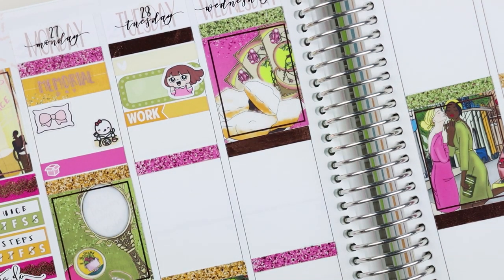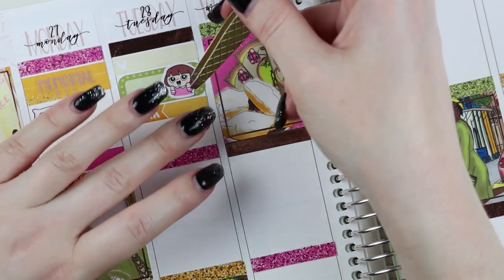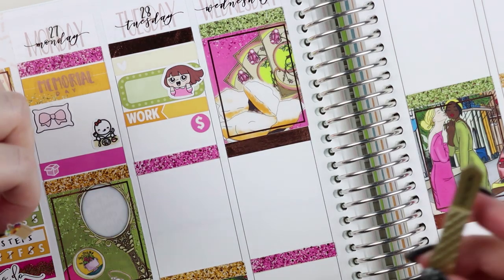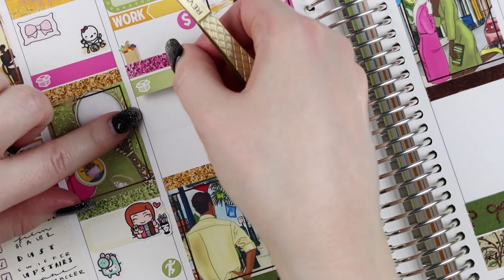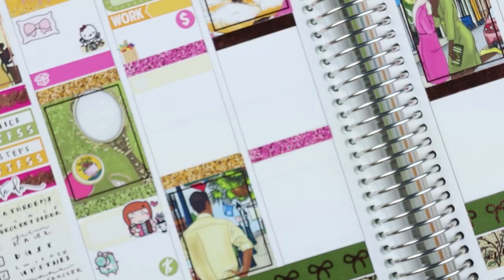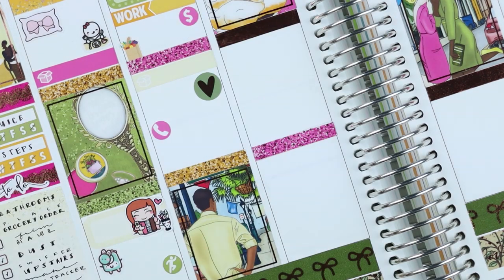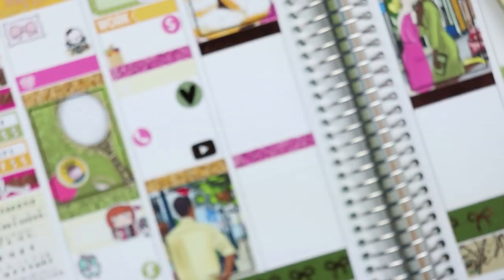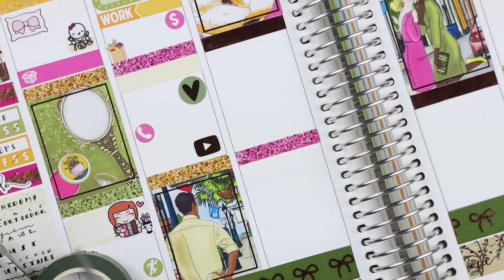Tuesday morning I unloaded the dishwasher, and I put in a sort of feel-good 'I've got this' girl sticker. I was feeling overwhelmed and trying to go into my week feeling more motivated. On Tuesday night I had a Walmart pickup after work and an Amazon package. I used a Clever Gal Crafts heart to mark that a Simply Gilded pre-order happy mail arrived, then I called my mom and watched YouTube.